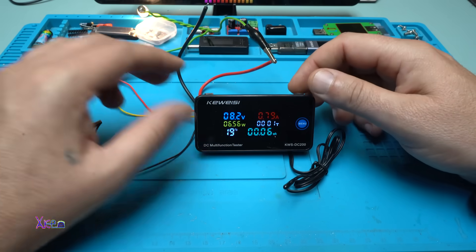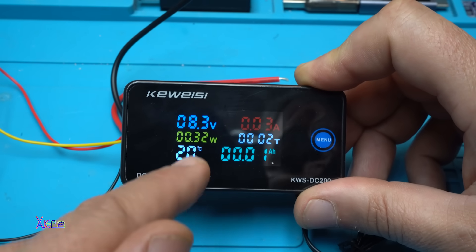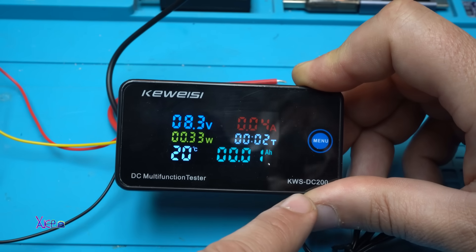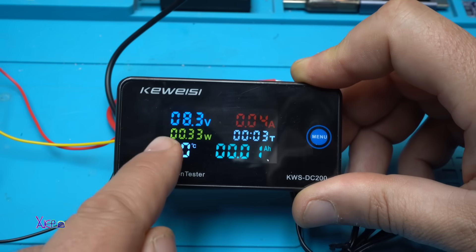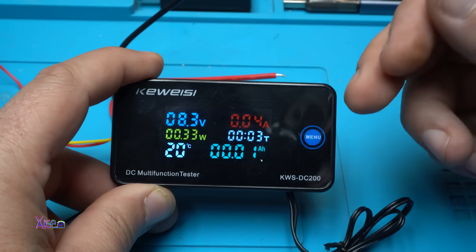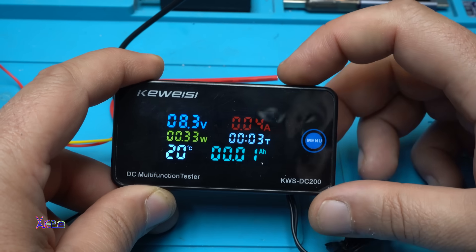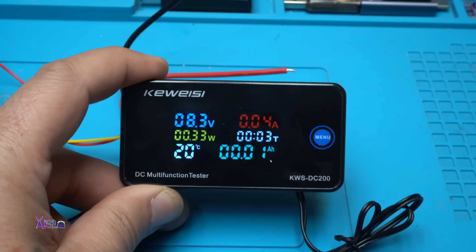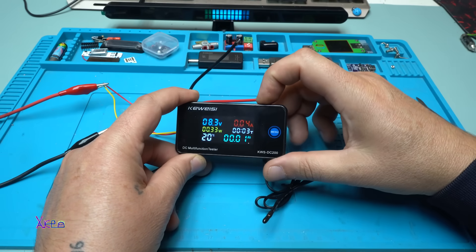I tested this module and it starts working properly from 7 volts DC voltage and it goes to 200 volts DC. My model can measure current maximum 10 amperes, and if you want to measure more than that, there are models where you can choose 50 amperes or 100 amperes, but you need to add the shunt resistor to measure that high amperes. More information about this product you will find in the link in the description below.